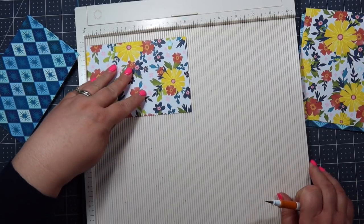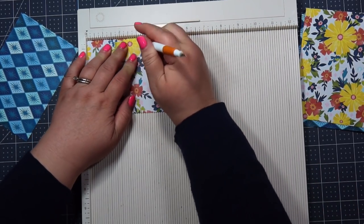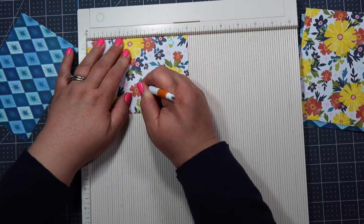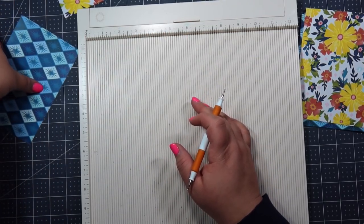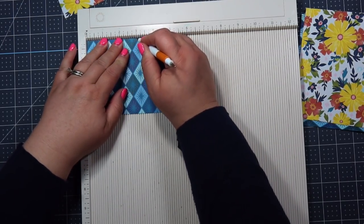So now I'm just gonna stick this in at six inches up here and score this down the middle at three. Same thing with this one — six inches up here, we're gonna score down the middle at three.